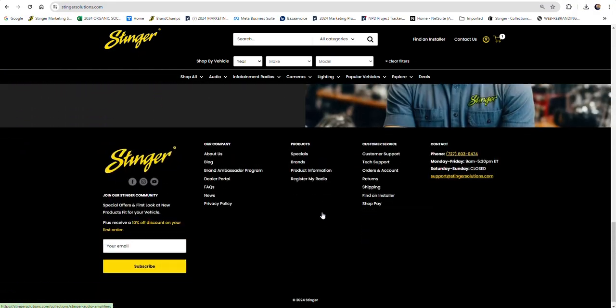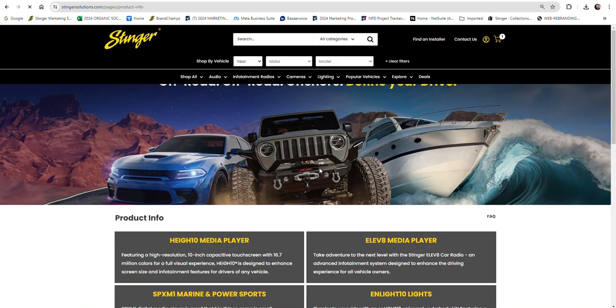If you scroll to the bottom of the home page, you'll find a link that says Product Information. Then on the next page, simply click the top link that says Heighten Media Player.